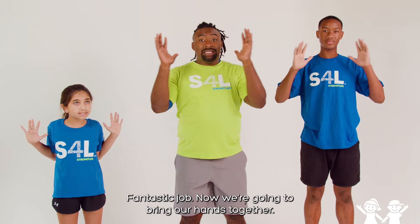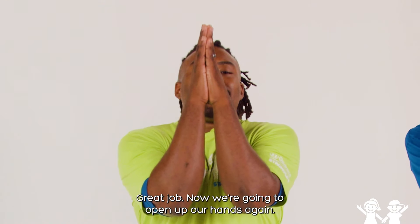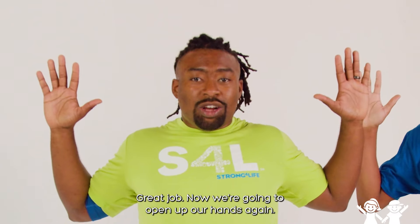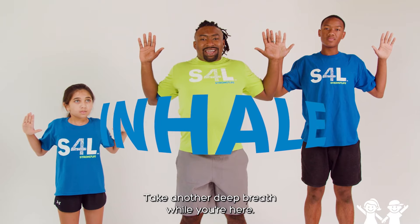Fantastic job. Now we're going to bring our hands together. See if you can touch your elbows — it's a little rough for me. Hold that there. Great job. Now we're going to open up our hands again. Stretch those shoulders. Hold it. Take another deep breath while you're here. Now exhale.